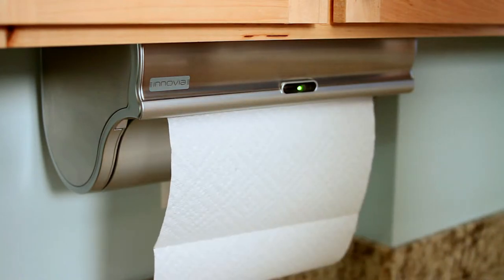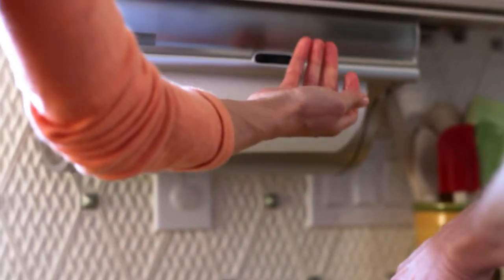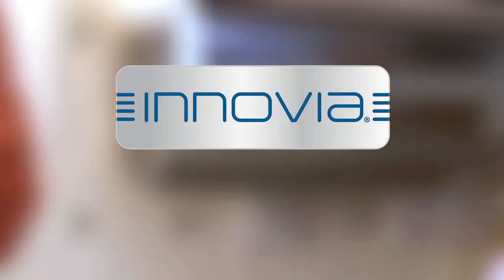And unlike any other dispenser, it retracts unused sheets. The Inovia Automatic Paper Towel Dispenser. Intelligent. Sleek. Simple.